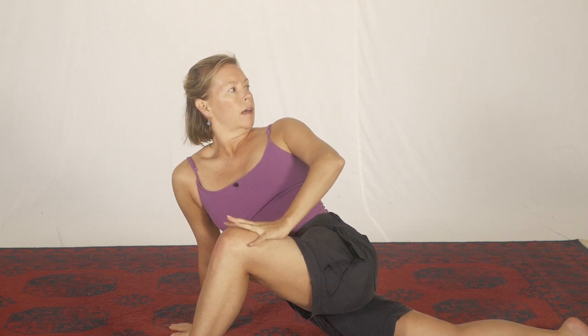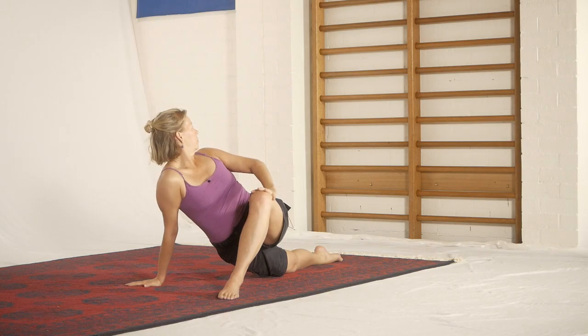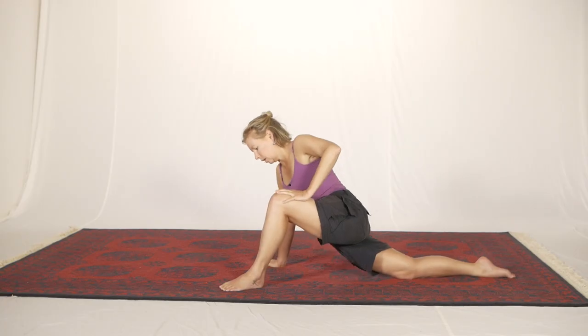Stop. Then more lunge, more extension, more rotation. Breathe deeply. And unwind.